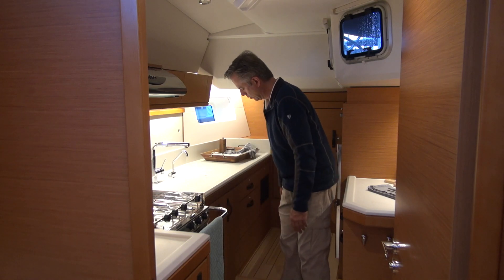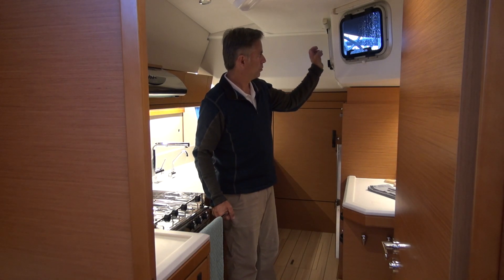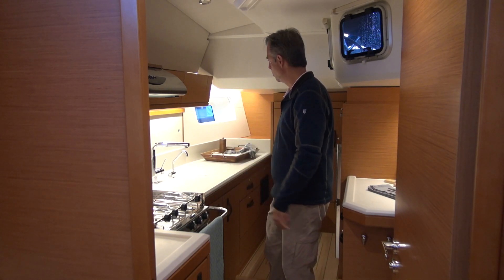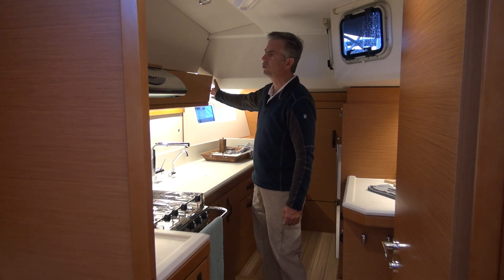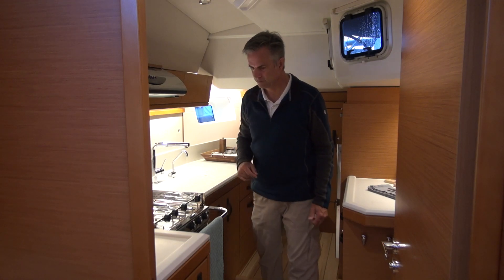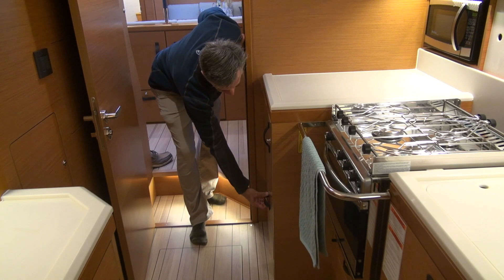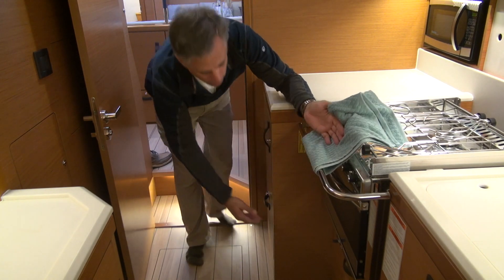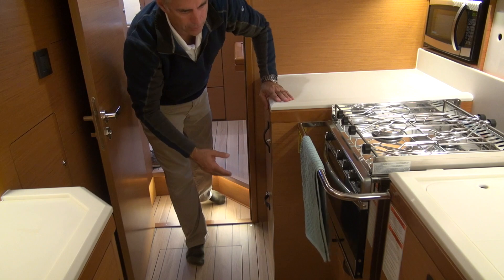There's storage underneath the sink and spaces underneath the floor, maybe for Tupperware cases. There's a handhold here and two ventilation ports. There's an air conditioning control, 110 outlets, and a microwave over here. Additional ports throughout and another opening port up in the corner. Forward in the galley is another very deep locker and a deep soft-close drawer. Underneath the stove there's also a drawer, and of course a locker underneath the sink.